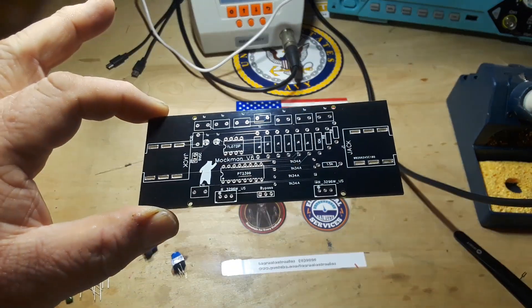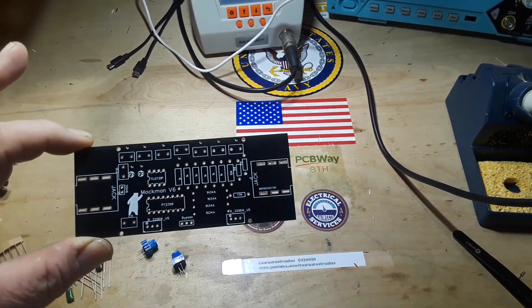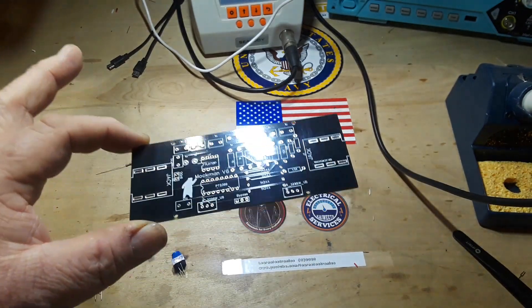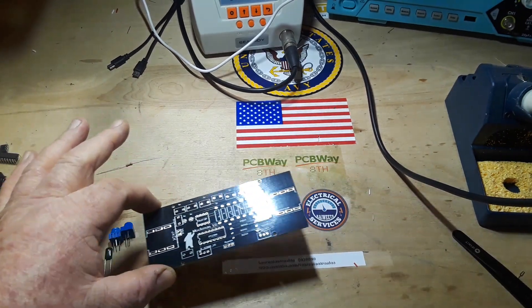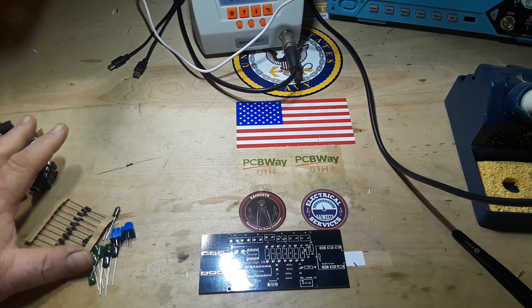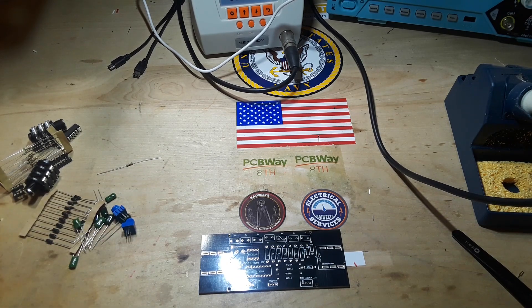These are my Mach-Man, and this is version 6. It's got the full-size jacks built into the board, so hopefully it will be a lot better as to what we want. But I have some parts here that we're going to need, so let me get them set up and we'll be right back.